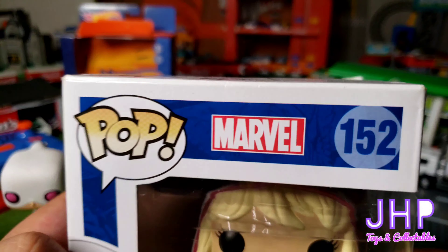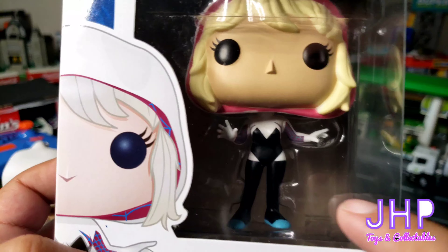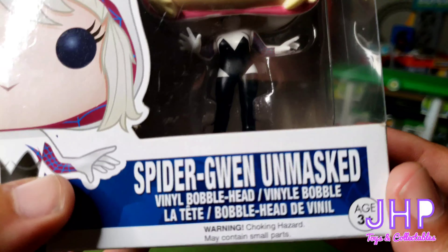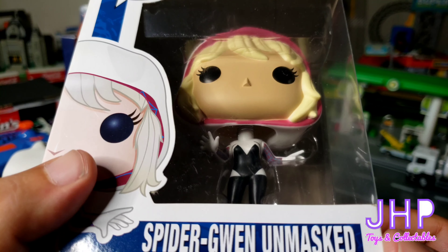Here we have Spider-Gwen from Marvel Pop number 152. The sticker is not on here and it wasn't on here when I bought it, but looking it up, this is a Walgreens exclusive of Spider-Gwen Unmasked. This is a bobblehead.